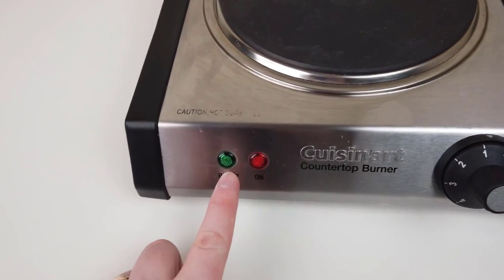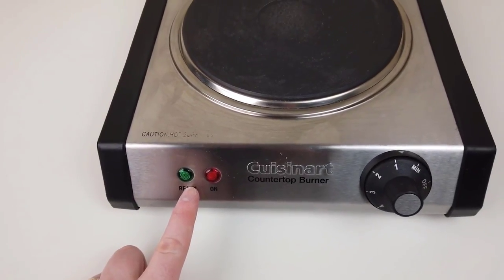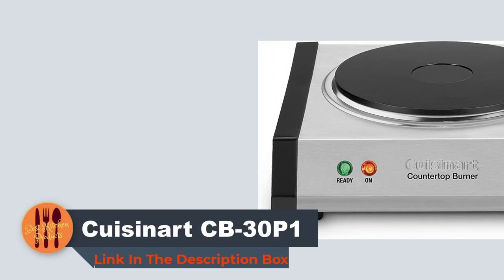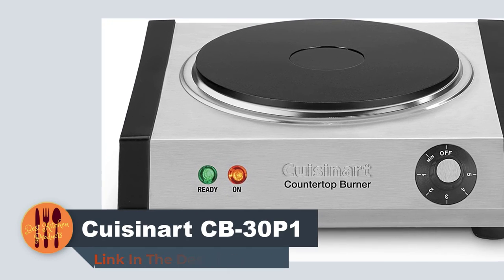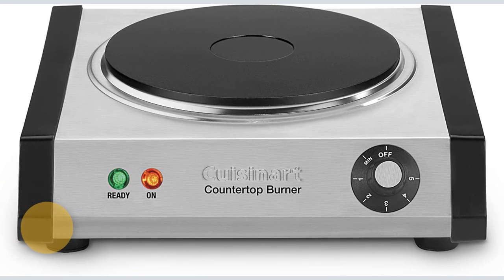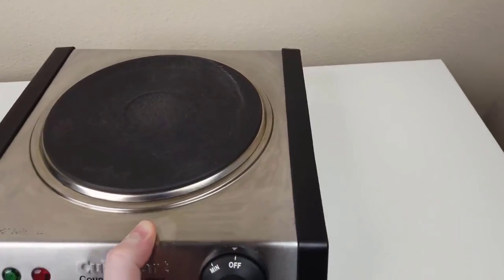Qusinert countertop single burner features: rubber feet did a great job keeping this device from sliding on the counter during use. It also raises the unit to protect your work surface and increase air circulation. This burner is a sealed unit, so it's safe to use a damp soapy sponge to remove food residue from the cast iron plate and ring, and then wipe dry. The rest of the unit should be cleaned with a damp cloth.